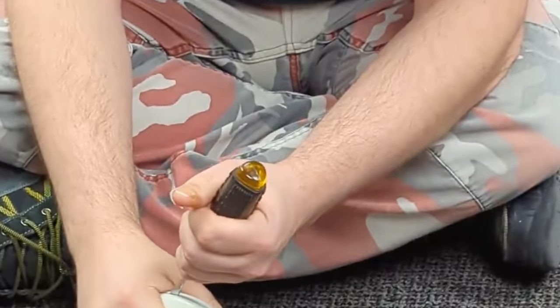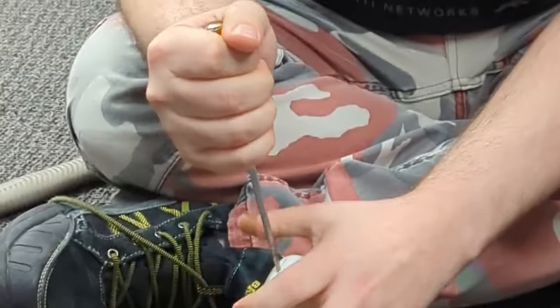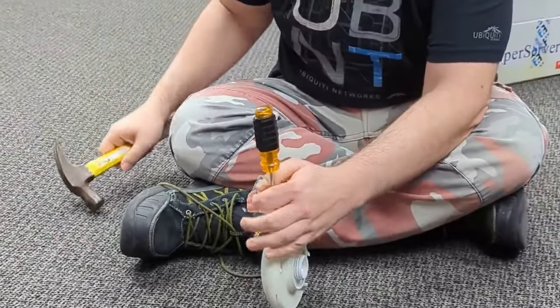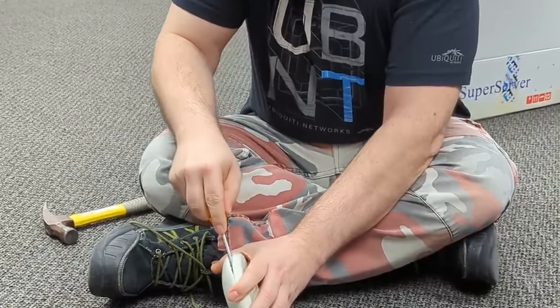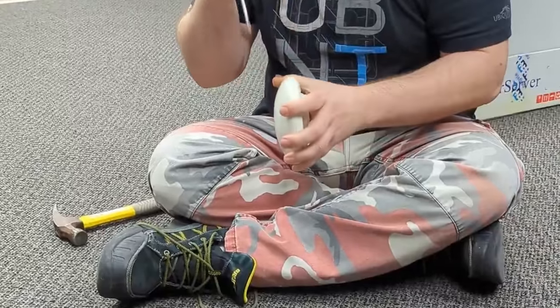I like that you're wearing the UniFi shirt for this. Yes — this is the appropriate shirt to wear for this. We need to know what's inside. Well, that opened up easier than expected. It is pretty well sealed. On this episode of What's Inside.